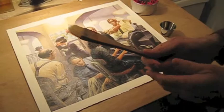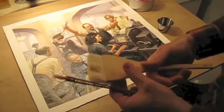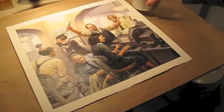This is something called a hake brush — or maybe 'hake' brush — because it's Japanese, spelled H-A-K-E. It comes in inch-and-a-half sizes and three-inch sizes. The bristles are extremely soft, great for smoothing the varnish out really nicely. You just pour the varnish into a cup.